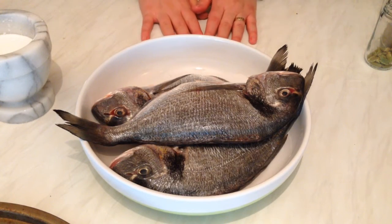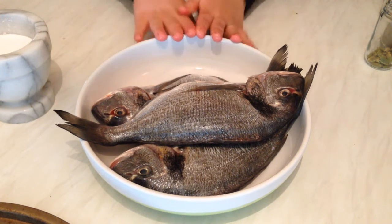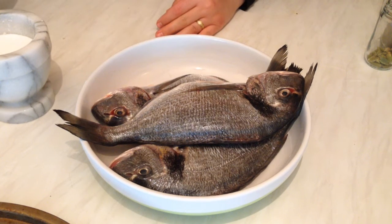Hi everyone! Today from my kitchen I would like to show you how you can make spiced fish. It's really yummy and delicious — I'm going to use many spices and tomato paste with it.